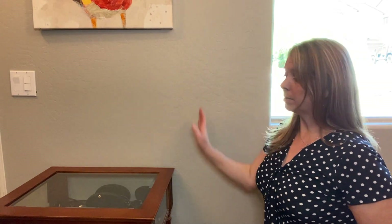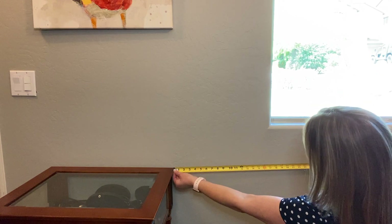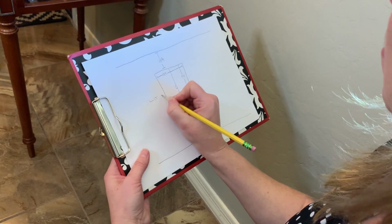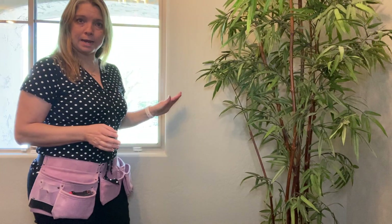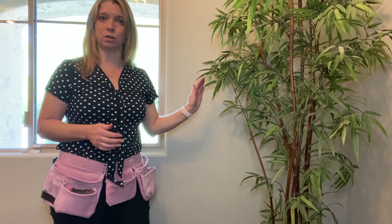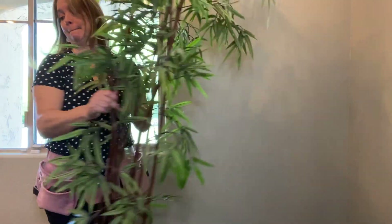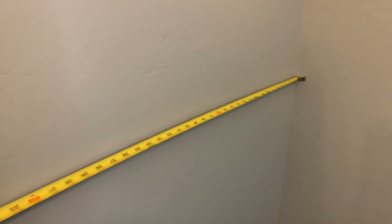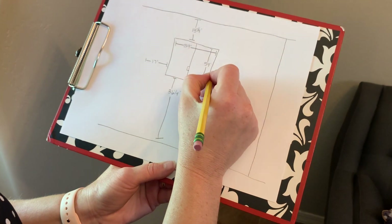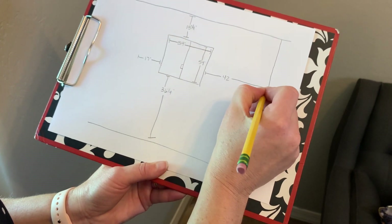Now we're going to measure the left-hand side of the window. A decision has to be made here as to what's movable and what is not. In this case, my piece of art can move, but I'm not going to move this table. So we're going to take the measurement from the table to the edge of the window, and that is 17 inches. Record that. Now looking at the right-hand side of the window, I don't need this plant to stay here, so we're going to move it out of the way to get a full measurement of our usable space. We're going to measure it into the corner — this space measures 42 inches from the side of the window to the right corner.